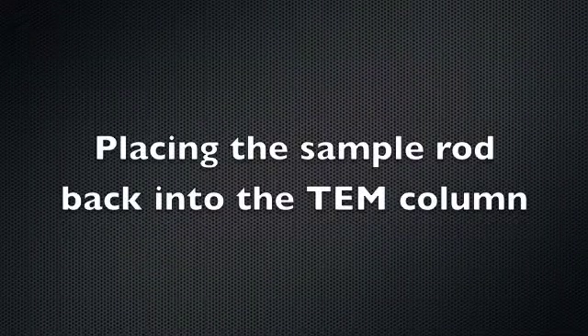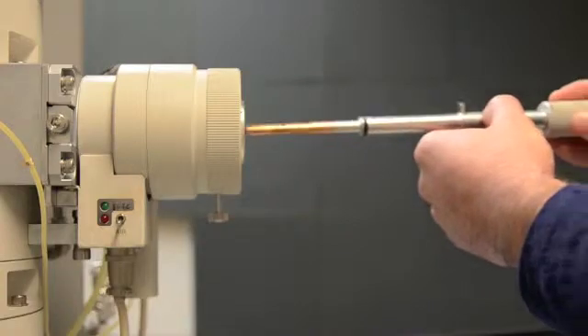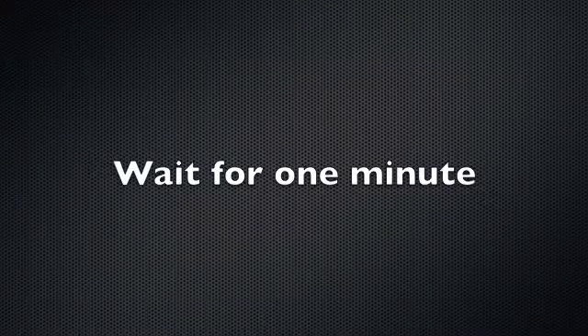To place the sample rod back into the TEM column, push the rod straight into the stage until it stops — you will hear a click. Then flip the switch back to evac and wait until the light turns from red to green; it takes about a minute.